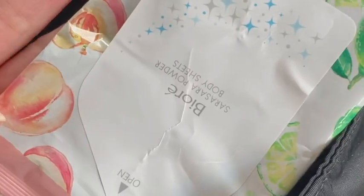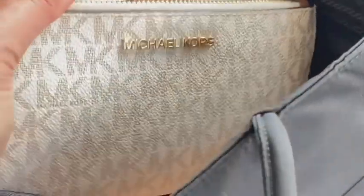What's inside my bag right now — I still have one powder sheet but it's almost gone, this one is in a peach lemon scent. I have my other phone, my wallet, and this — I'm using my Michael Kors wristlet in canvas ivory color. I really like it.